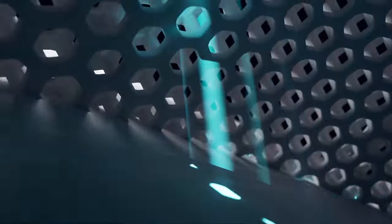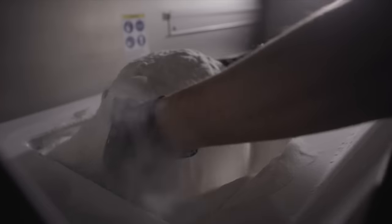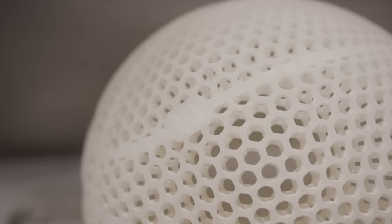The NBA revealed this brand new basketball that they're working on, and it is actually super cool and there's so many things I like about it. However, there are some problems with it.